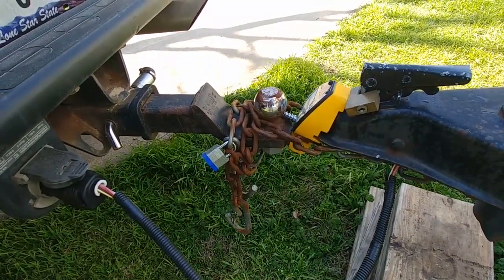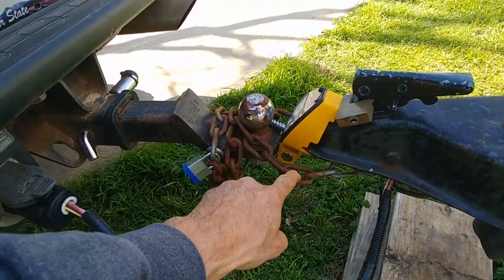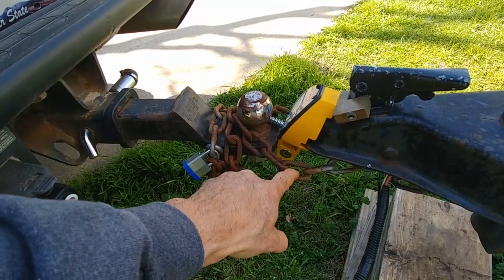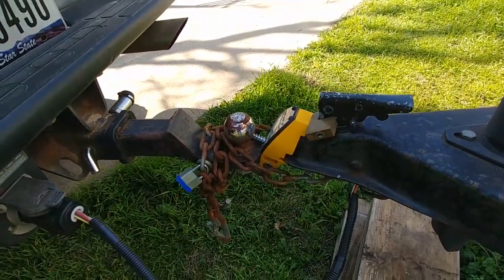I think the solution here is to make these safety chains removable as well. I'm going to make them where I can remove them and I'm going to have the two locks on at the same time.